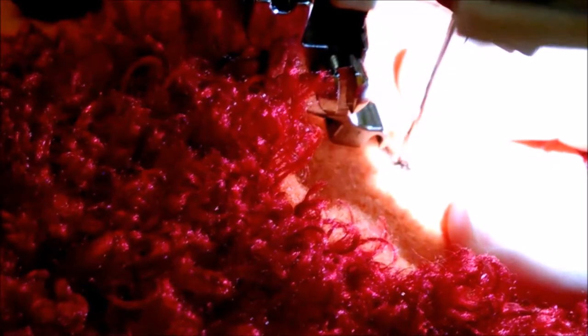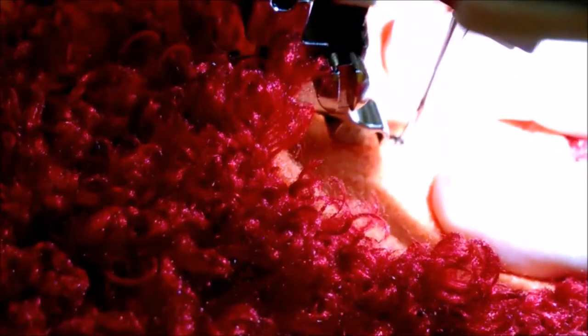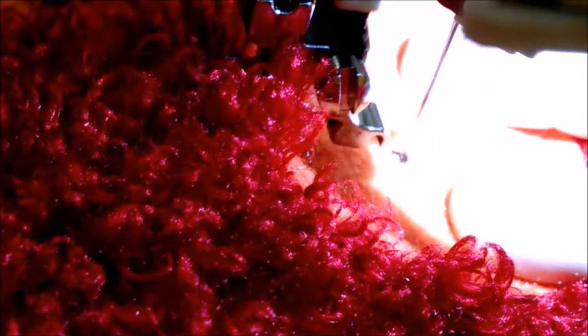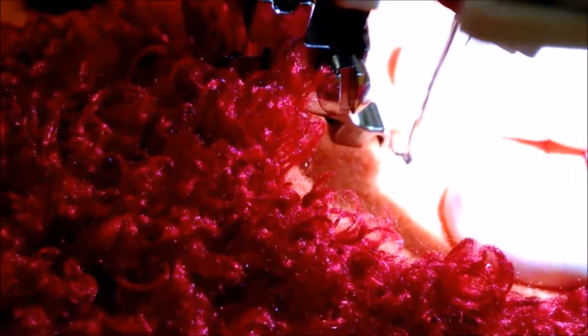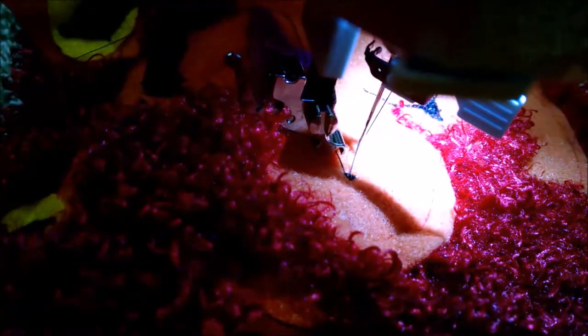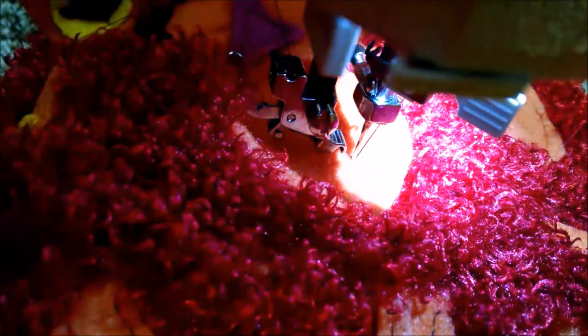These would be the freckles where the whiskers would be on the tiger. So I'm just putting the needle in and out like five or six times — maybe eight times. And there's a little freckle. You can see a little better there. So I'm going to put a couple more. I just wanted to show you what I was getting into.